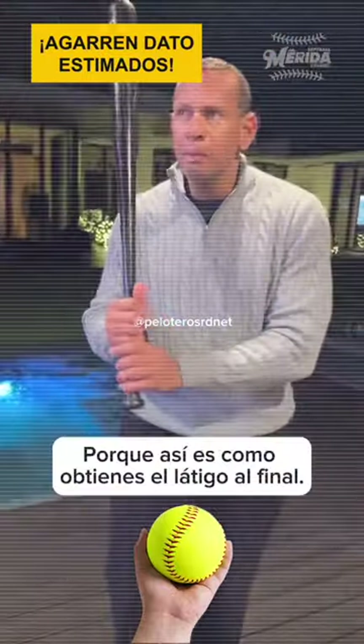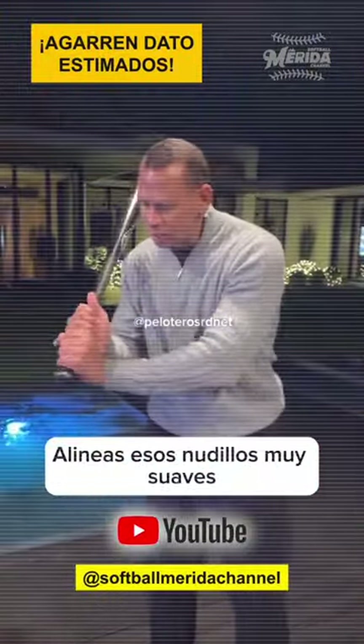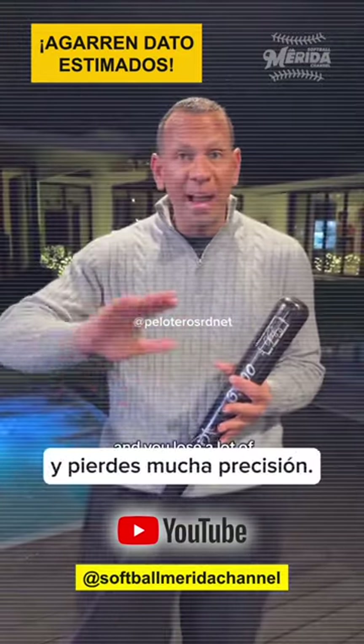Why? Because that's how you get the whip at the end. You line up those knuckles really soft and that's when you get the whip. If you grab it too hard you have too much tension and you lose a lot of accuracy.